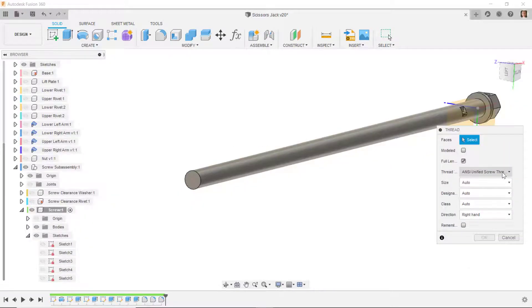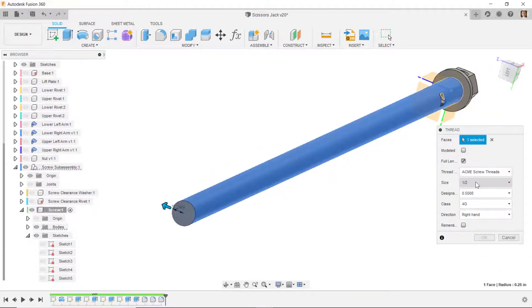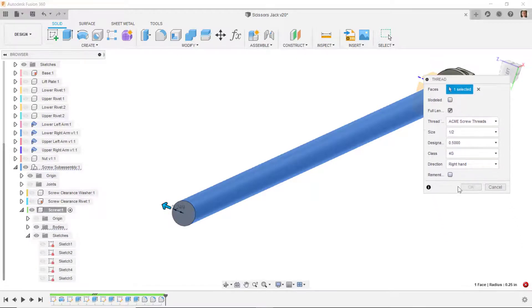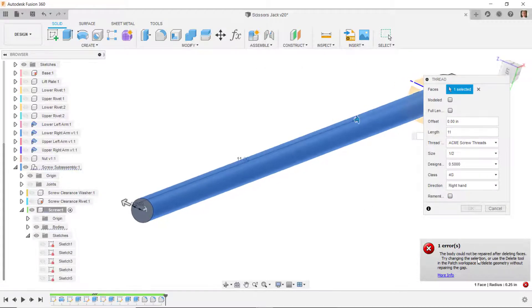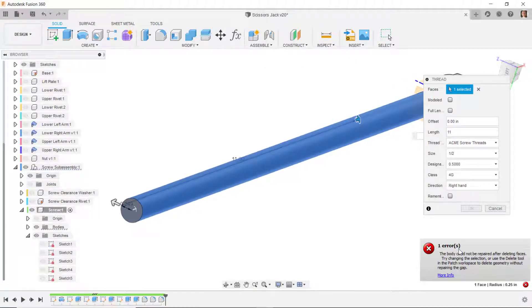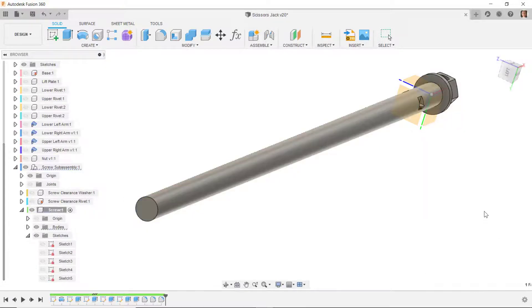I'll set it as an acme screw thread, select this cylinder — it automatically picks up half inch size. I don't want it to go the full length, so I'll uncheck full length and set it to 11 inches. It reports an issue with that, so I'll do this a different way.